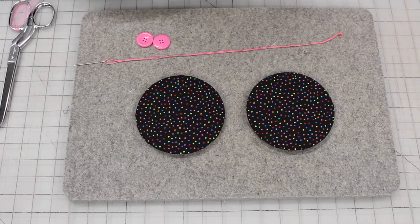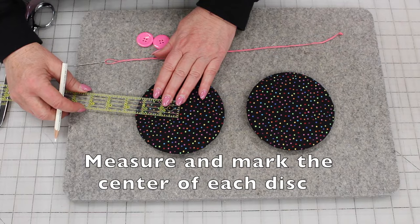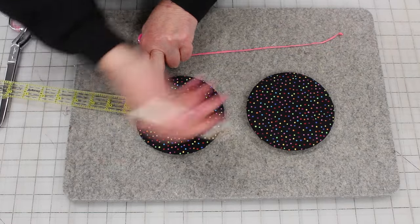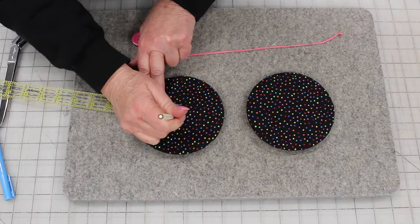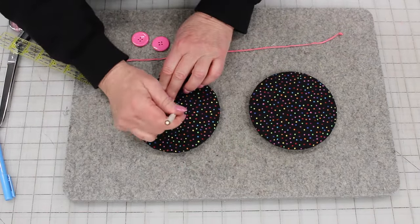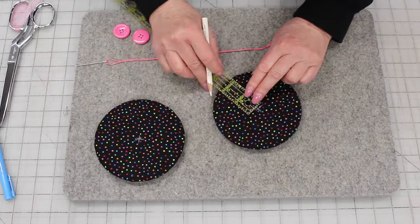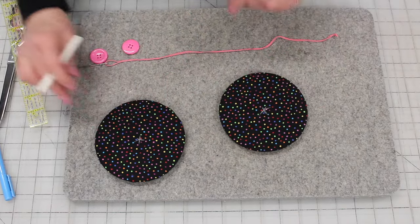Now we'll assemble the CDs. I'm going to measure in about two and a quarter inches. I want to find the middle of my circle and, using either a white pencil or one of these blue markers, you want to make an X right in it. You can feel the hole from the CD. Now we have some markings that we can go by.